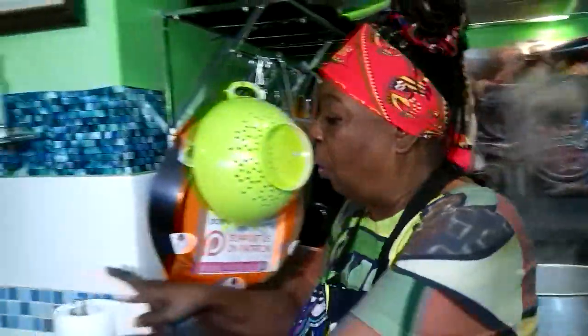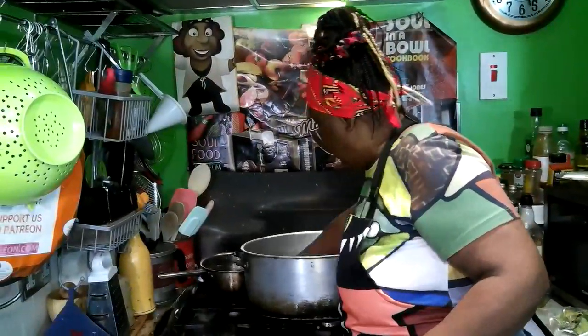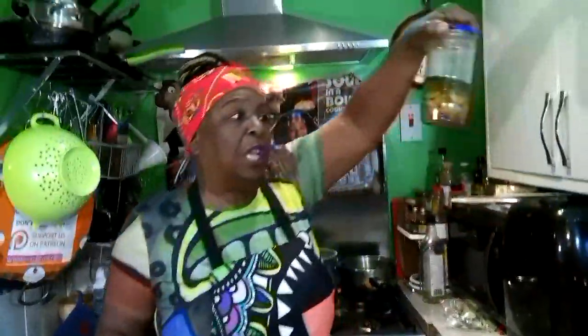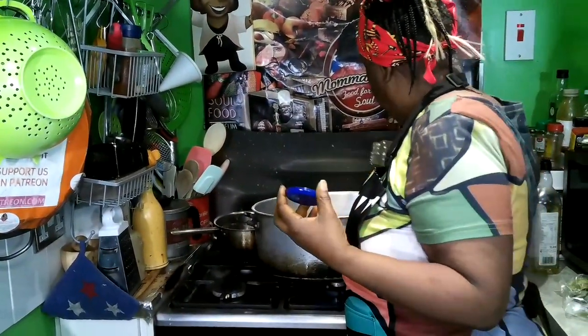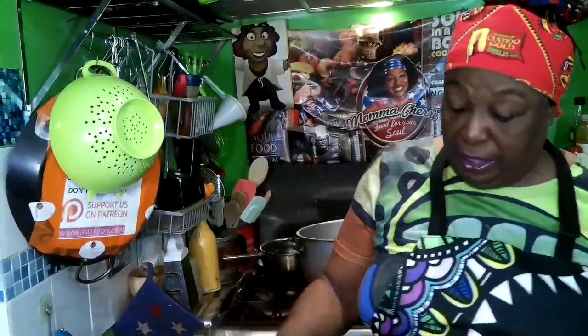I've got my pot on, I've just washed it out with just a little bit of water at the bottom. First thing first, we're going to get some olive oil — actually, look here, this is some olive oil that I've been marinating some garlic in. So this is like garlic olive oil — it's really garlicky. I'm going to just put some of that in.